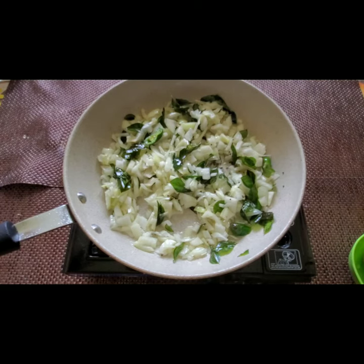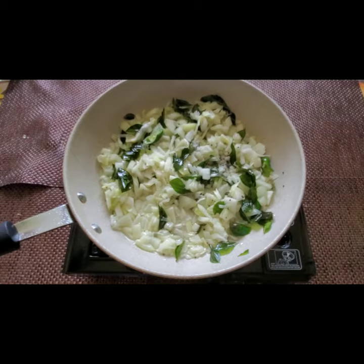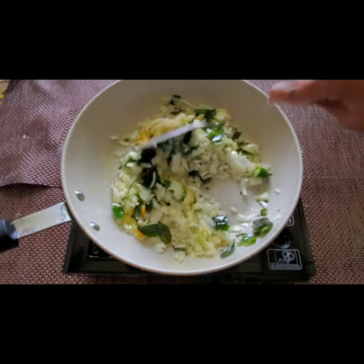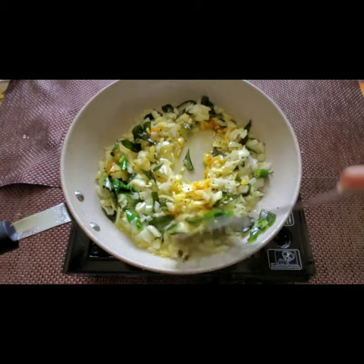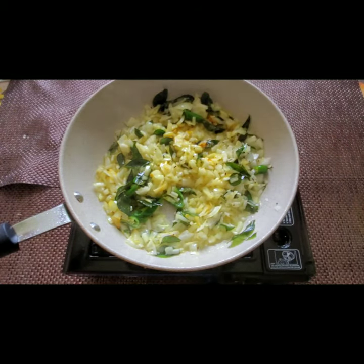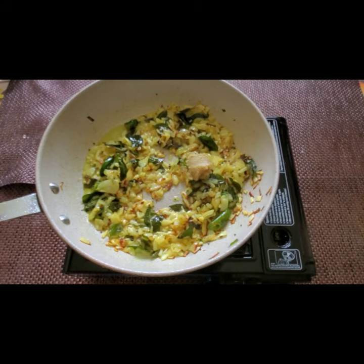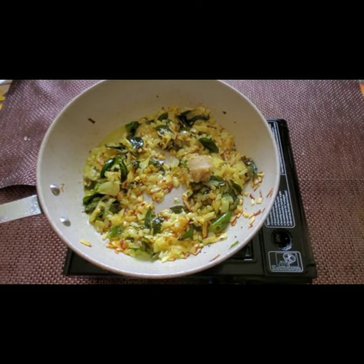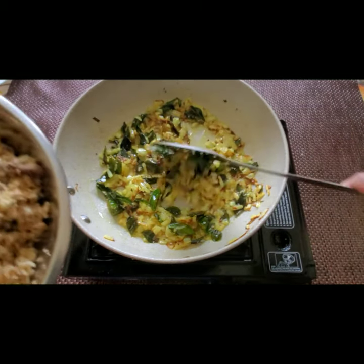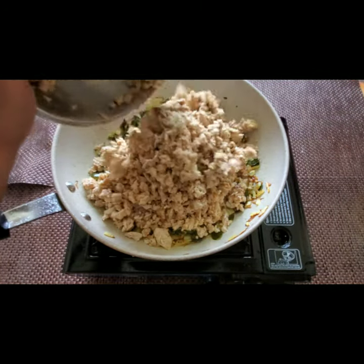I'm adding a little salt — half a teaspoon — and half a teaspoon of turmeric powder. Let it cook and fry for a few minutes. Now the onions are nicely done, so I'm adding half a teaspoon of ginger garlic paste and frying until the raw smell goes. Now I'm adding the mixed scrambled fish.